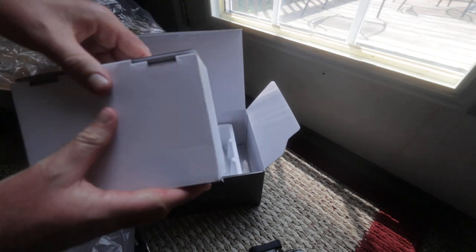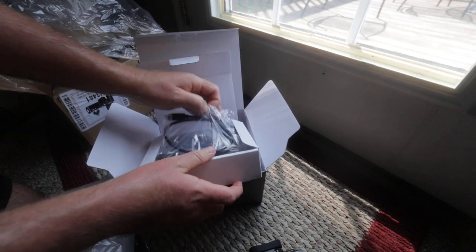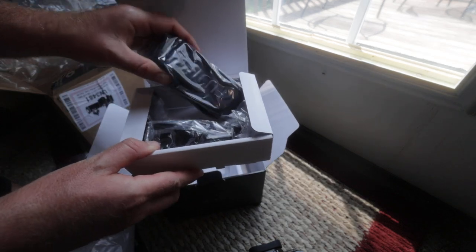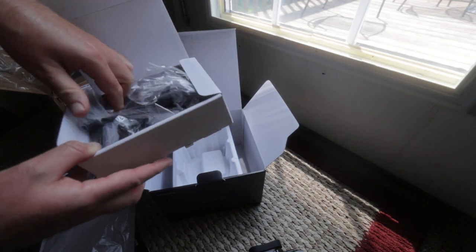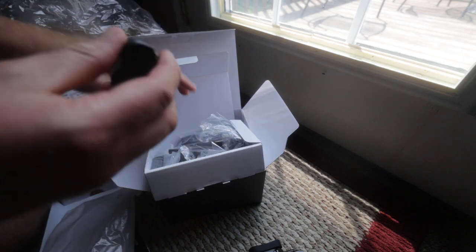Let's see what we've got in here. We've got a charging cable, we've got a really nice strap, and then we've got some different chargers, and then here we've got the battery for the X-T5.